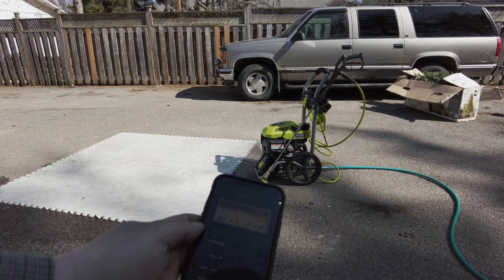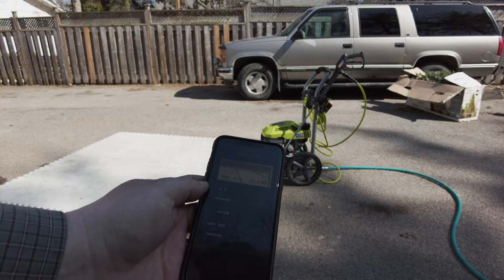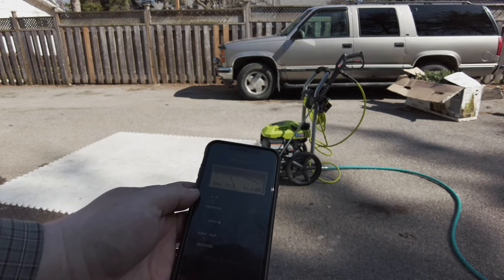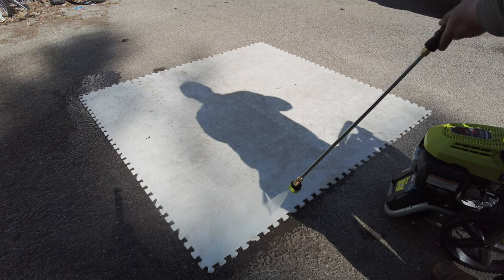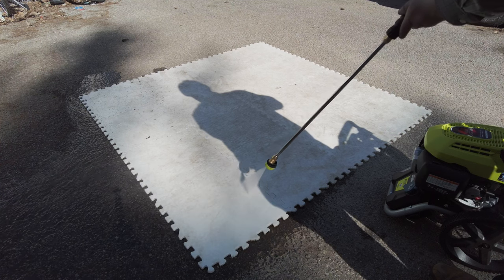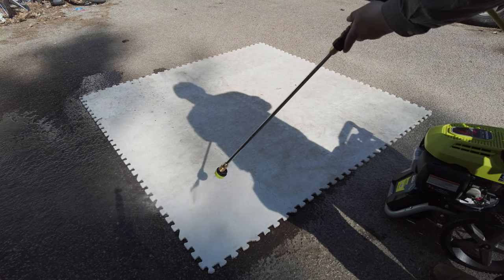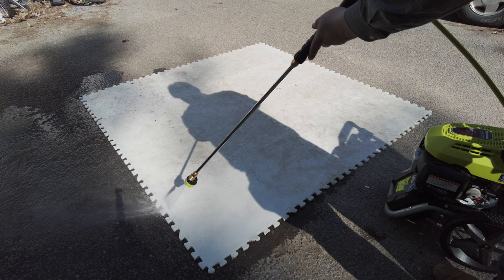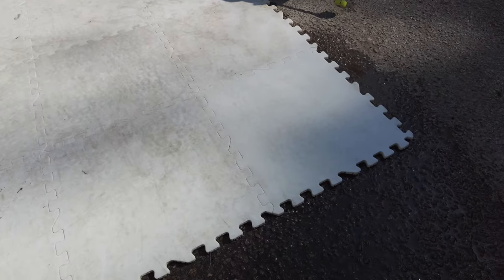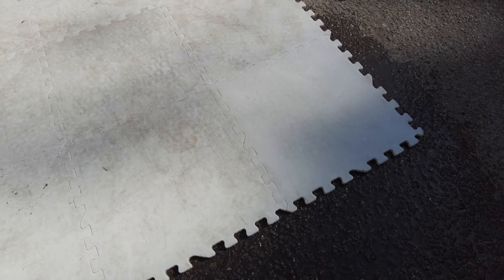About 10 feet away we're measuring 83 dB. That's pretty loud, but it's not a real pitchy loud — it's more of a deeper sound. So far I've just done one corner of the shooting pad and you can certainly see a big difference.